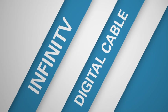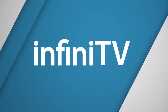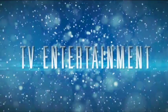Seton Infinity V digital cable tuner transforms your Windows Media Center PC into the world's coolest set-top box. With Infinity V on your PC, you can get rid of those cable boxes and their expensive monthly fees and enjoy TV entertainment like you've never seen before.